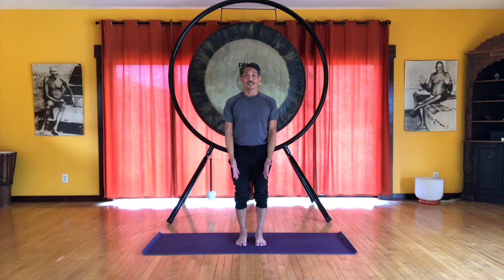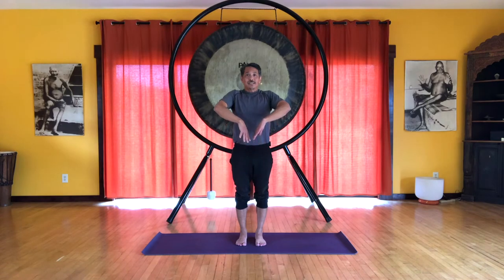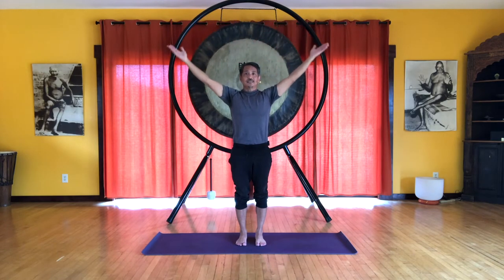Stand with your feet hip-width apart and let us connect with the myofascial core. It starts from the arches of the feet, goes up through the inner thighs, pelvic floor, deep abdominals, all along the spine, up through the throat. So we'll do center gathering to connect with this. Energetically feel the arches and inhale, draw the arms up, feeling a lift at the inner thighs, pelvic floor, all the way through the spine and throat, reaching all the way up. And exhale, arms come down.